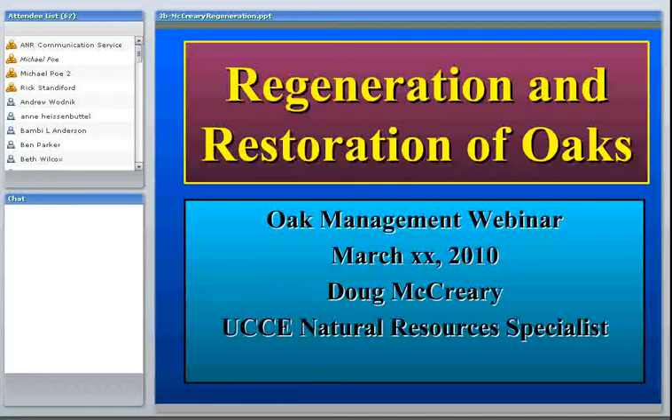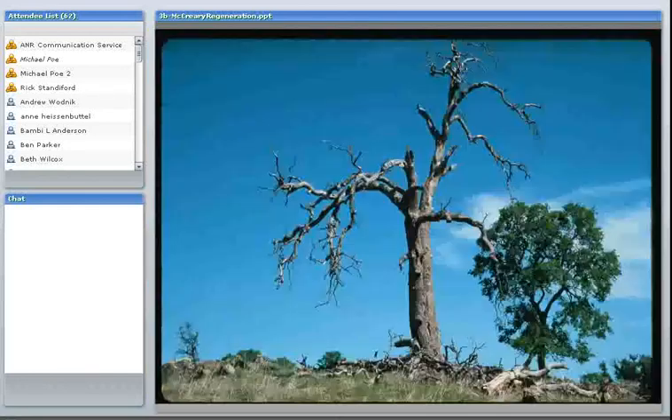This is a subject that a lot of people are interested in, and hopefully we'll provide some information which will be useful if you're involved in any oak planting projects. Everybody knows that oaks are a very long-lived species. This is a blue oak, probably two feet in diameter, and I would estimate it was probably 200 to 300 years old when it finally died.